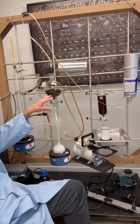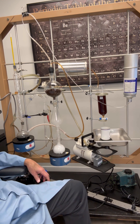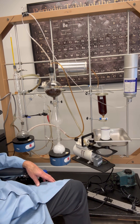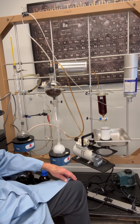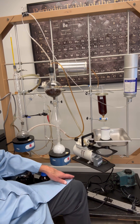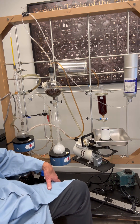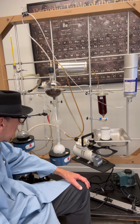We start with Sumatra beans, and both the reduced partial pressure of oxygen and the reduced temperature hinder oxidation of some of the constituents of coffee, and quickly extracts the right amount of tannins and gallic acid.